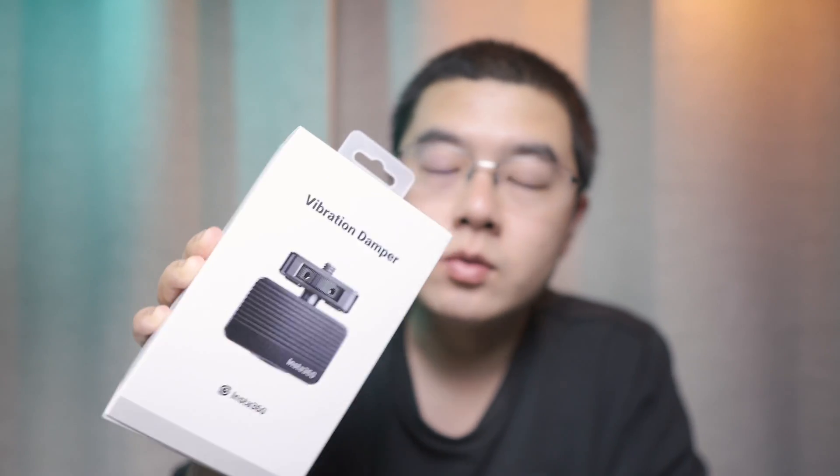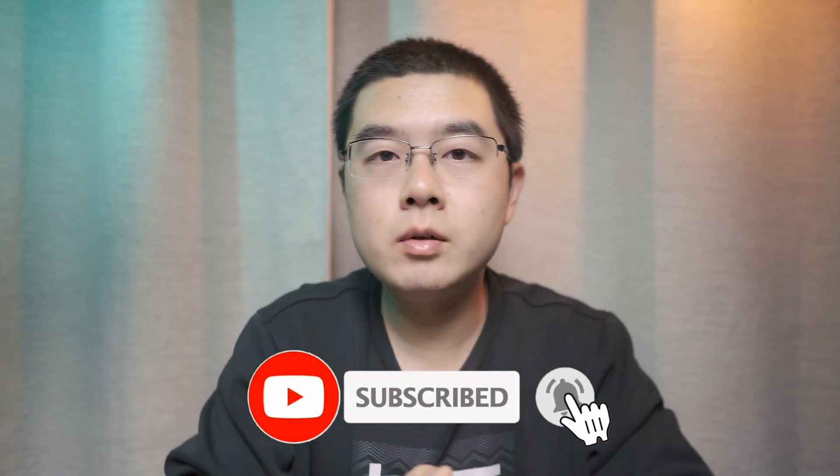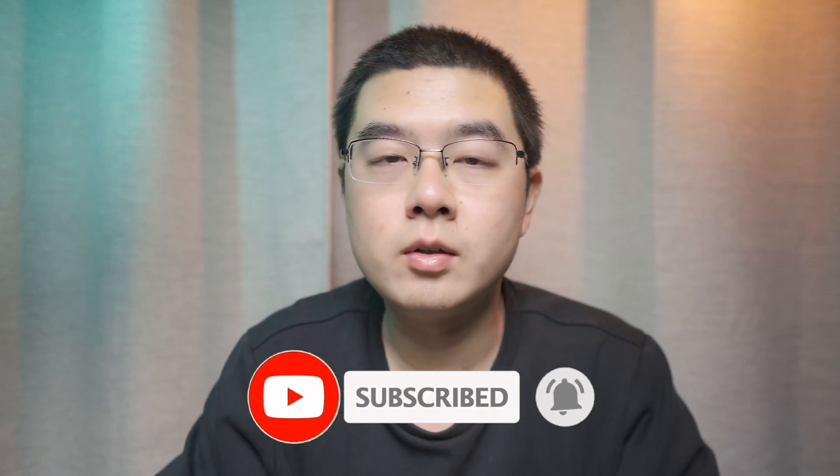but I'll also share with you some of the behind-the-scenes science and make some scientific analysis from my personal perspective to help you better understand the vibration damper and why it is so important for 360 cameras. My name is Hugo, my channel is dedicated to 360 photography, video accessories, and cutting-edge technology.